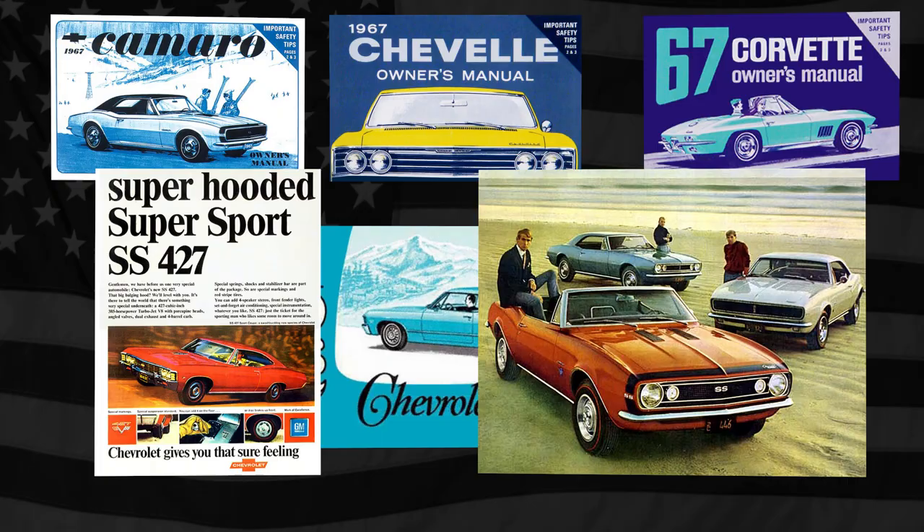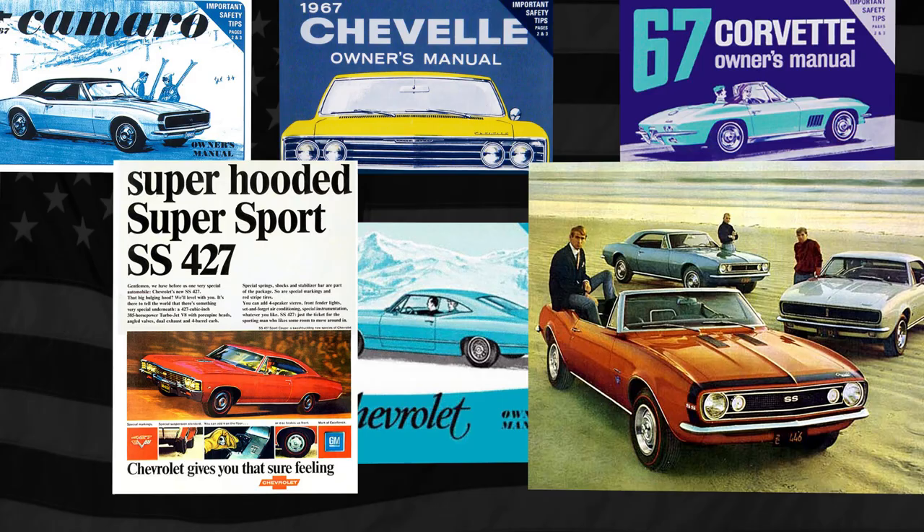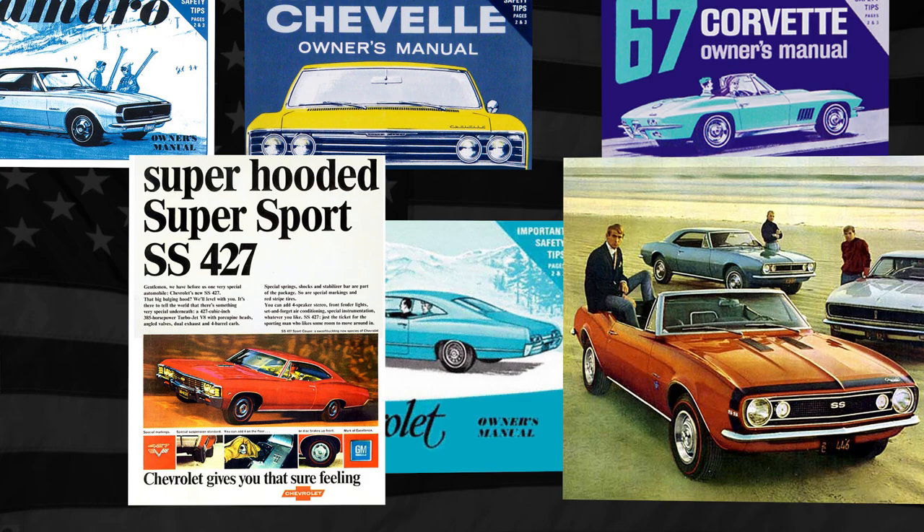Chevrolet introduced the Rally Wheel in 1967 in order to fit its high-performance models equipped with disc brakes. These models included Camaro, Corvette, and others, and the new design offered great looks compared to the standard steel wheels and hubcaps that were on most Chevrolet cars.